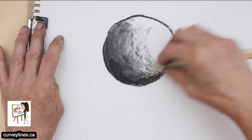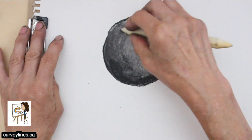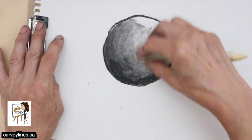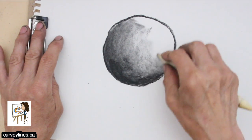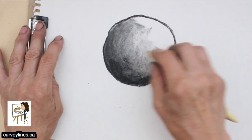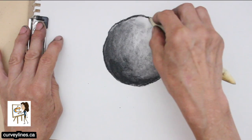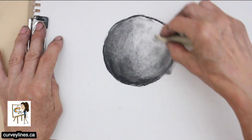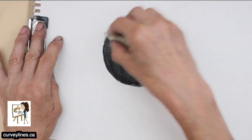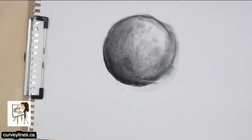I'm going to use this smudge tool over the top of my sphere here and push that charcoal into the paper. I've got a little bit of charcoal on the smudge stick now, so I can actually draw just with my smudge stick. Notice how messy it got — which is pretty common for me.